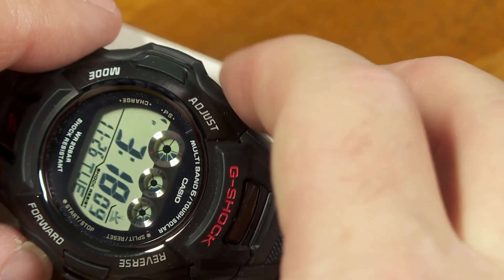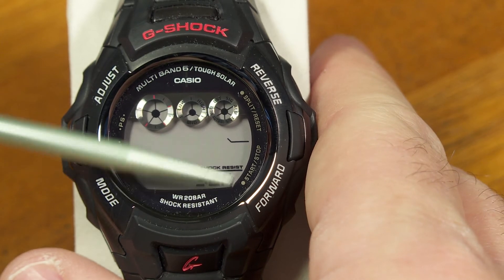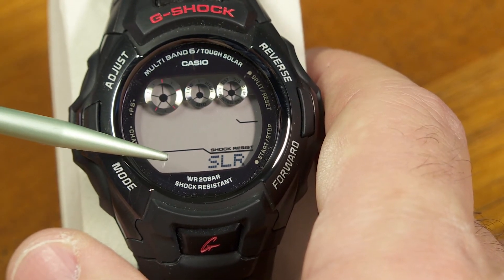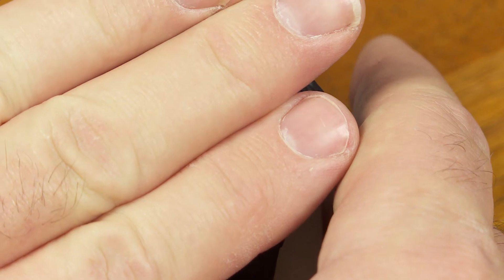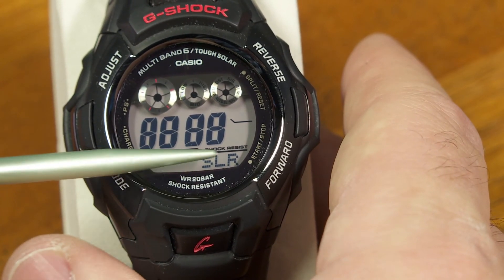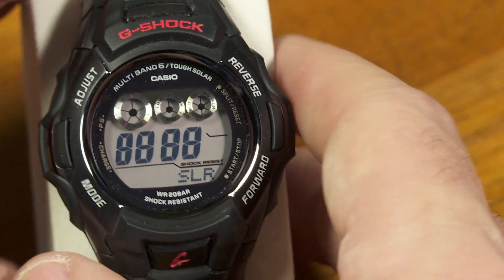And finally, I'm going to try to press every button except the mode button. And this is SLR — that's the solar panel test. There's a solar panel built into the face of this watch that keeps the power source charged. Right now it's not showing anything, but I want to know if that solar panel is reacting. So I'll cover it up — now it's dark. And when I uncover it, it's showing me those digits of the number eight, meaning the solar cell responded when I changed the lighting.